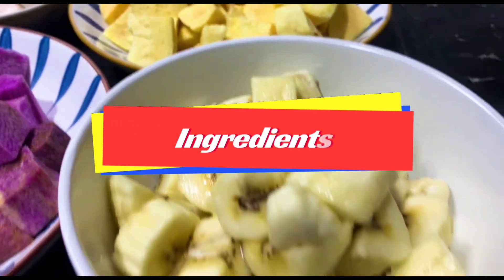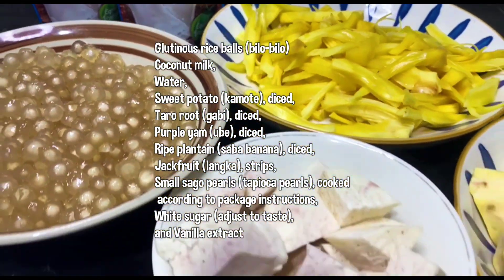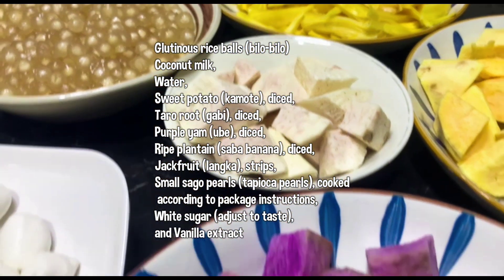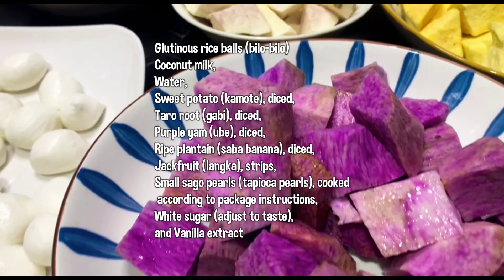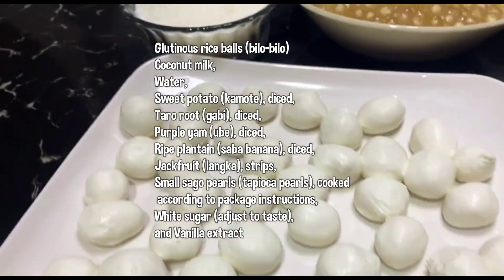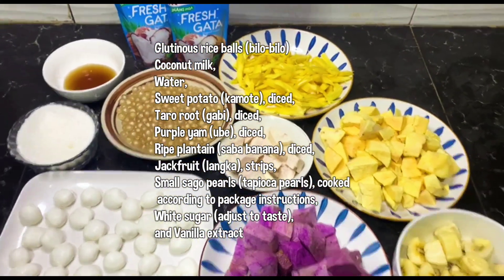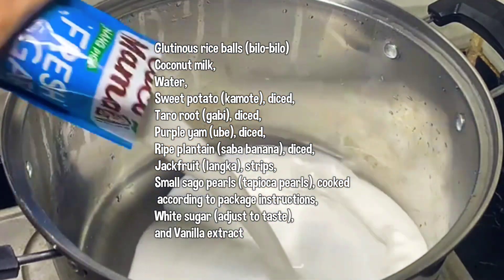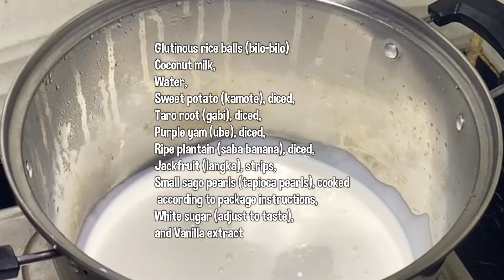Here are the ingredients for binignit: glutinous rice balls (bilo-bilo), coconut milk, water, sweet potato (camote) diced, taro root (gabi) diced, purple yam (ube) diced, ripe plantain (saba banana) diced, jackfruit (langka) strips, small sago pearls or tapioca pearls cooked according to package instructions, white sugar adjusted to taste, and vanilla extract.